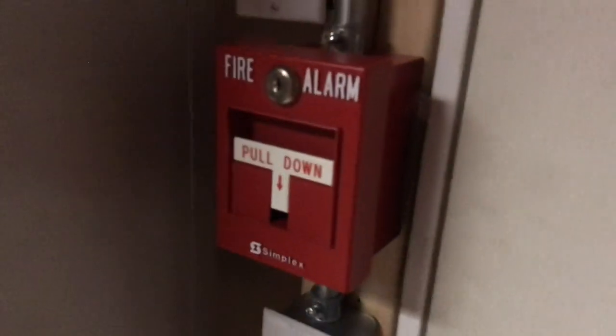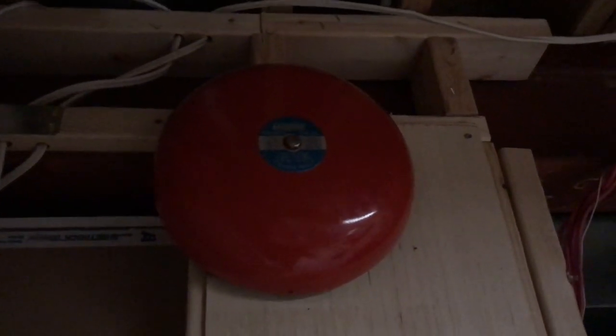We're going to start with the devices. Zone 1 here, we have a Simplex 2099-9750. I'm also going to mention the notification spot here — yes, this is a meertone bell, but I don't have it hooked up because the panel I'm using only has two NACs, and I took down the NAC booster.